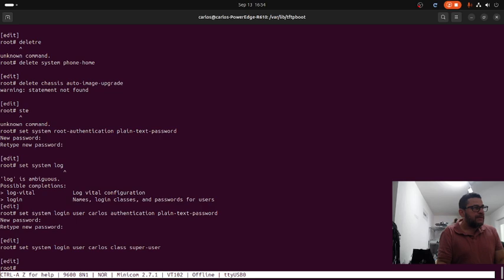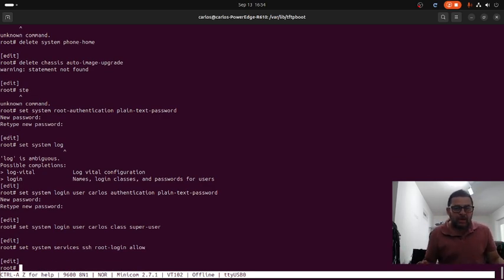We've created the root password and the carlos user. Now we are activating the SSH service on the SRX: 'set system services ssh root-login allow' - this allows the root user to connect via SSH.